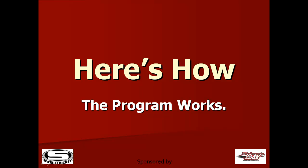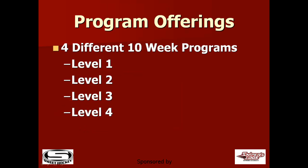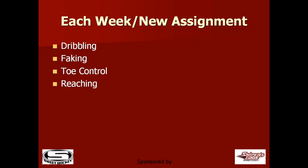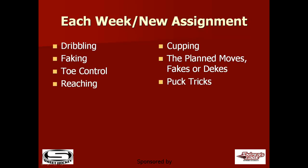Here's how the program works. We currently have four different 10-week program offerings, level 1 through 4. Once you sign up, you'll have 90 days to complete the program. Each week, you'll have access to a new stick handling homework assignment. Categories covered are dribbling, faking, toe control, reaching, cupping, the planned moves, fakes or dekes, and we always end with a fun puck trick or two.